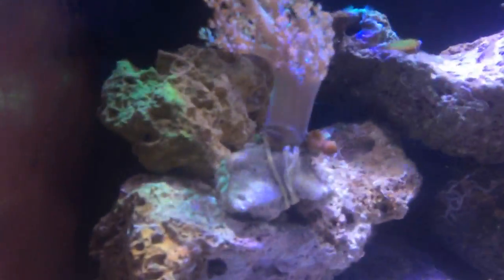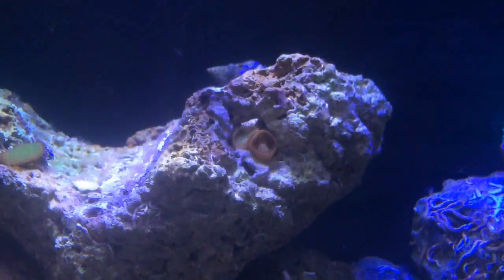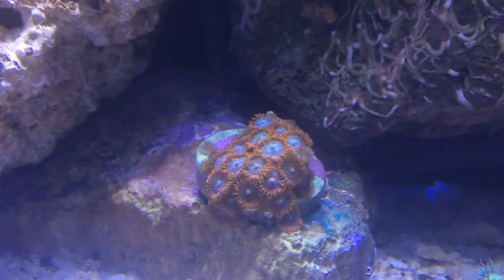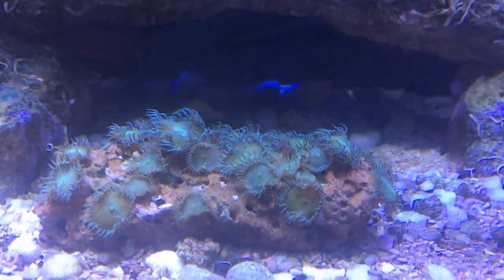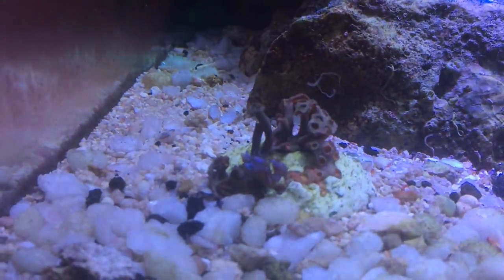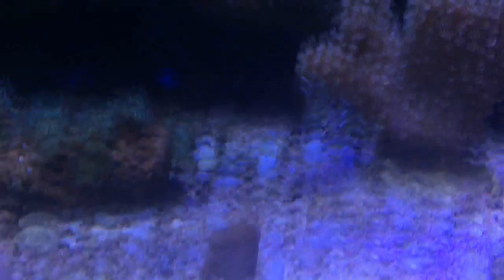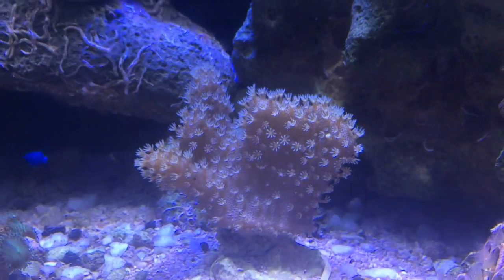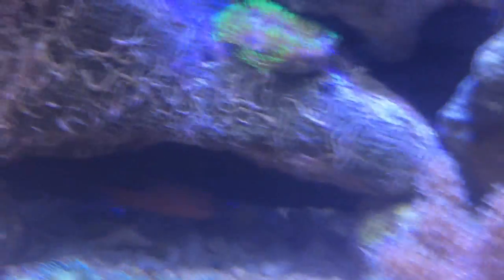Aqui eu tenho uma Kenyatei. Uma pequena palitoa ali. Aqui outra palitoa. Temos esses aqui que eu não sei o nome. Temos essa palitoa — eu acho que é a palitoa Green. Tenho aqui Xenia Blue, pequenininha. Essa mudinha eu coloquei hoje. Esse leather aqui também eu coloquei hoje, e esse outro aqui também. Temos esse leather aqui que parece uma luva daqueles jogadores de beisebol americano — muito engraçado.